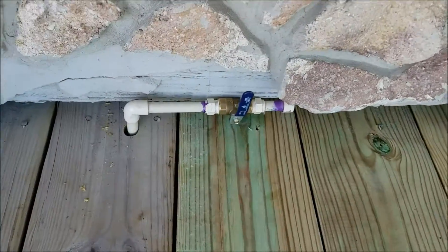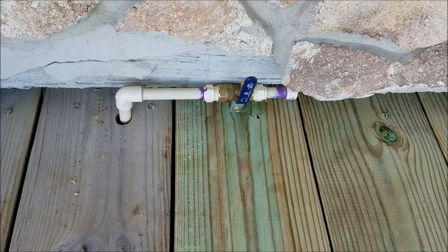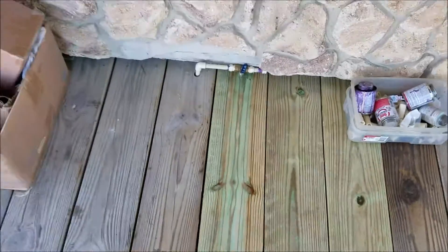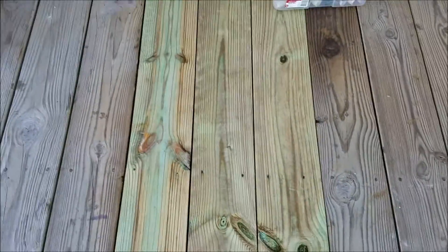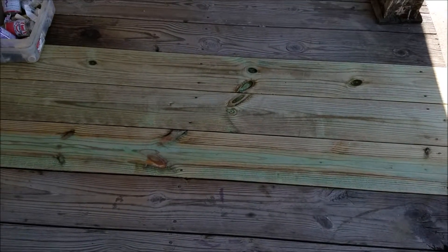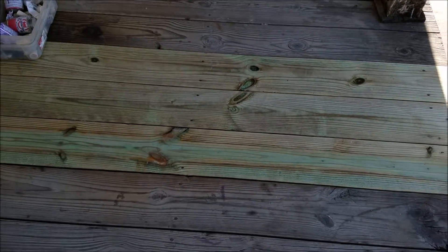We're actually putting in an ice maker — this is gonna be the new U-wall building here in Port Orange — so there's gonna be a nice little ice maker out here. All in all, a very nice little patch. If you're looking for carpentry services in Port Orange, Florida, check us out at LacosteHandyman.com.